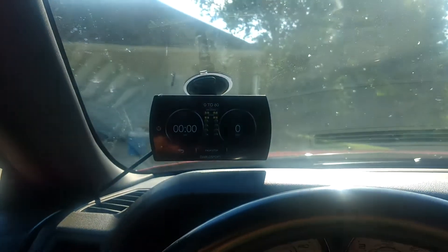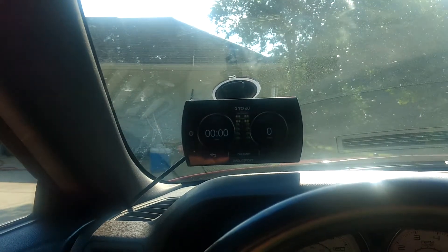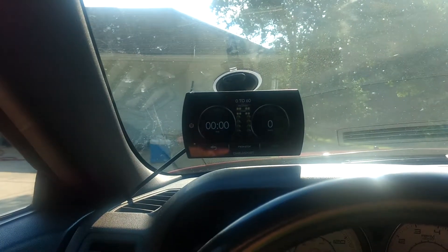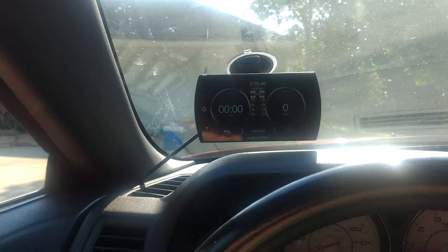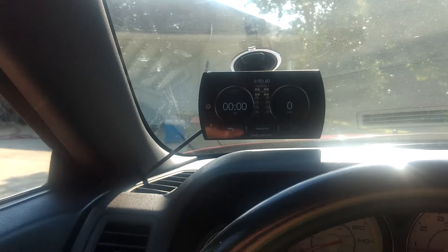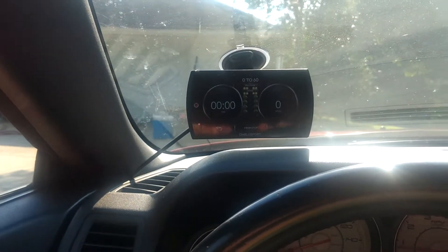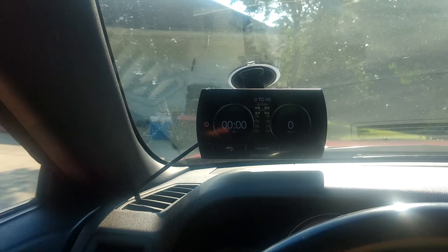Hey guys, welcome to another edition of Pablo Arch Garage. I've had this tuner, the Diablo Trinity T2 EXP Platinum, for about a week now, and I've been messing around with it trying to figure out how to use it, the features, and how to adjust the parameters. I have to say I'm really enjoying it.